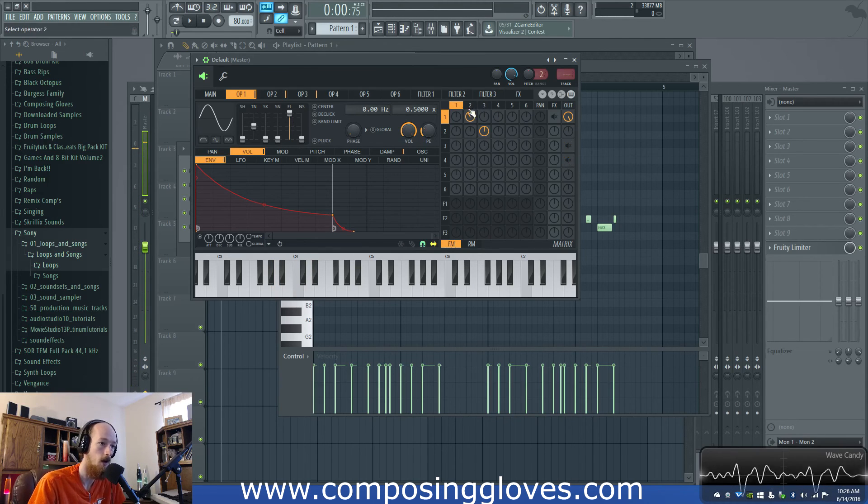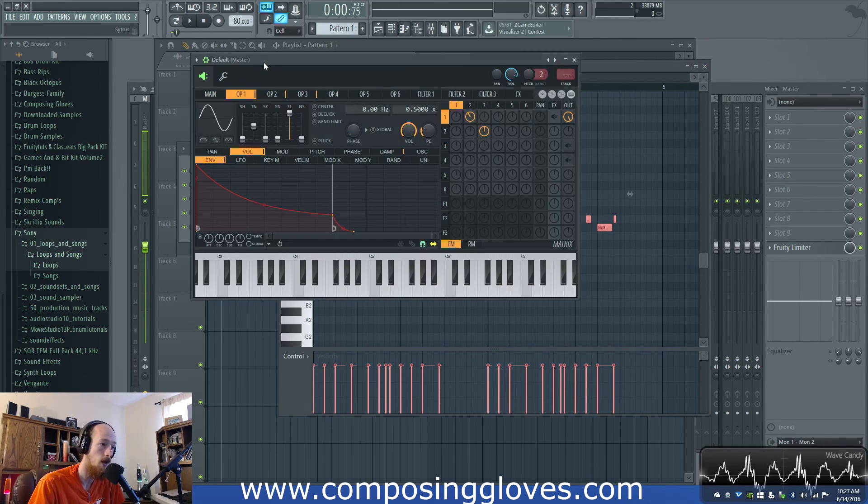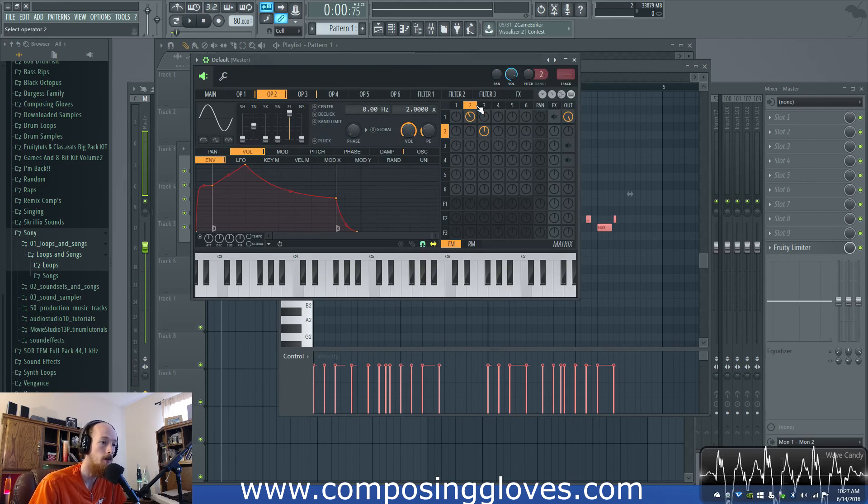Operator one is just a sine wave at 0.5. I could play it higher and just make it one, but the ratios — after you kind of set your ratios you want to be wise about what range you're going to be playing in. It will dictate the octave that you use, because if you change your ratio it's going to affect all your other stuff if you're doing any FM. I'm doing a little bit of FM — I'm FM-ing one by two.